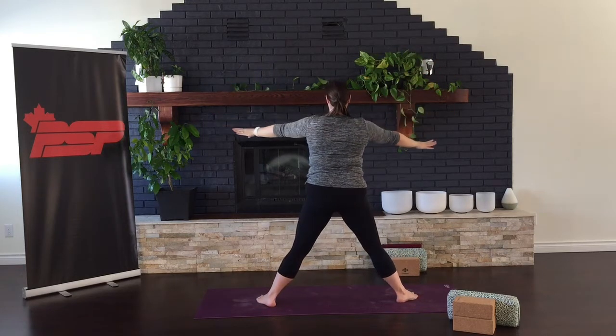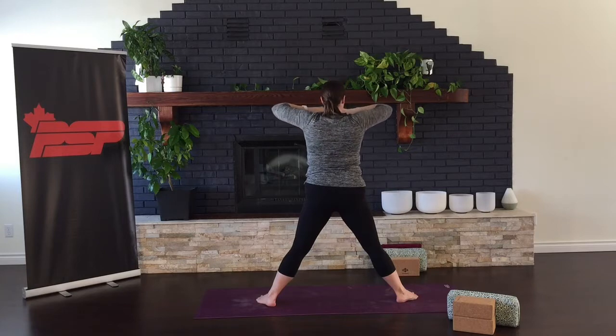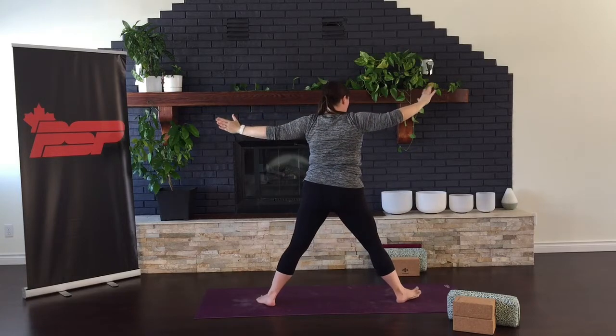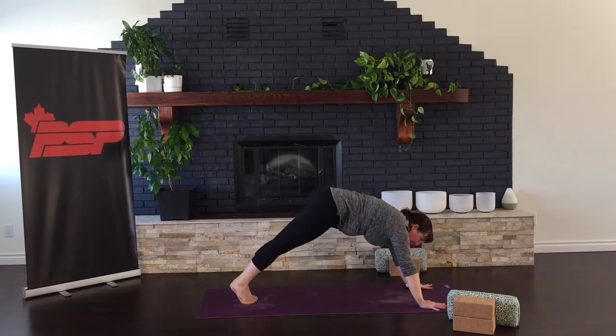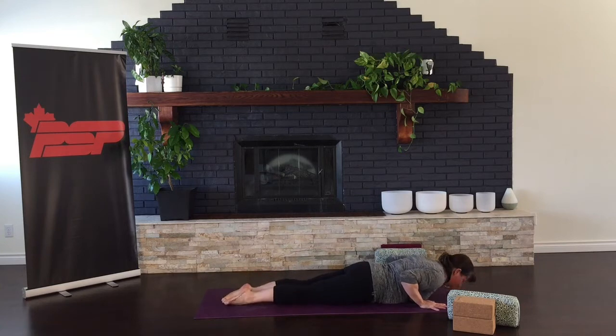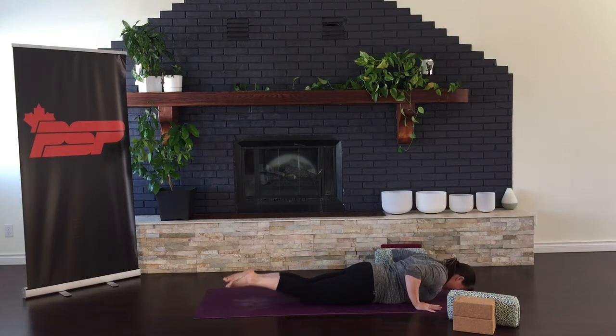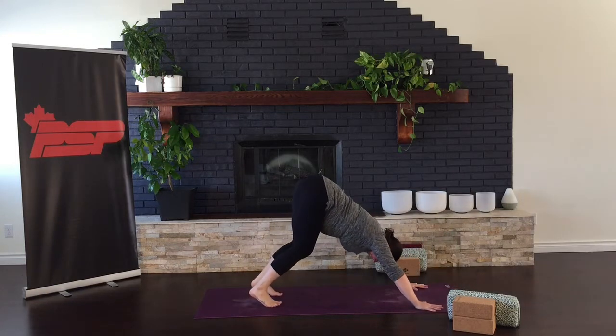And then press up, straighten the legs, coming back into eagle. Right arm on the bottom. Lifting the elbows up, and then release the arms open from that stretch. Windmilling back down, bringing yourself back to the front of your mat, stepping back to plank. Lowering, taking a vinyasa here — turn the toes, inhale cobra or upward dog. And exhale into downward facing dog.